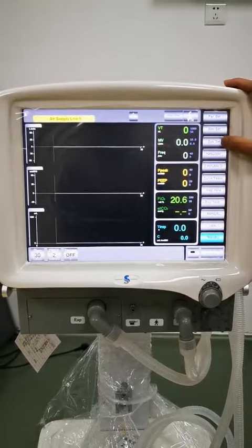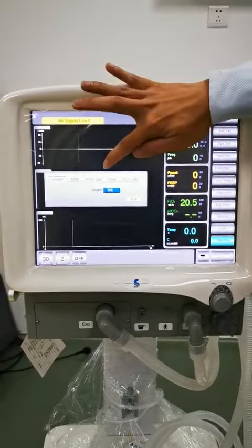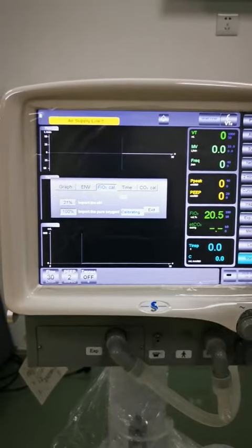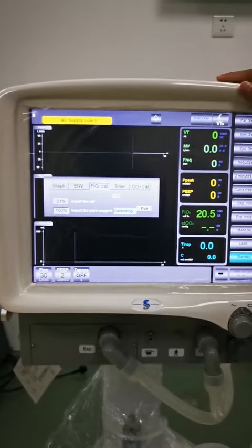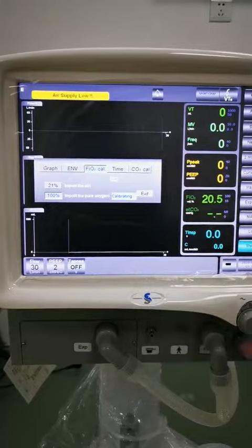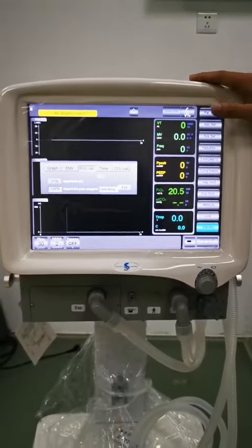Also press the third button on the right side and find the oxygen concentration calibration. Then we press the 100% button and it will perform the calibration automatically within two minutes. When the calibration is finished, we press the Exit button and the 100% oxygen concentration calibration is complete.